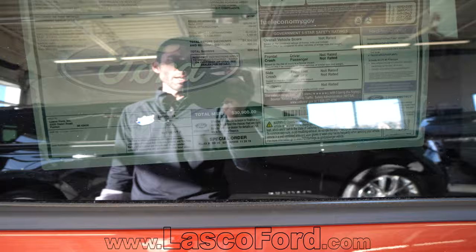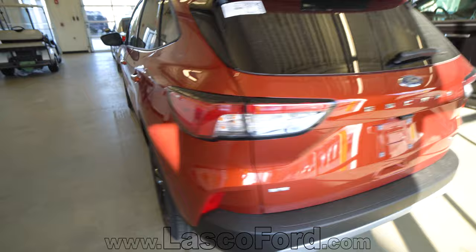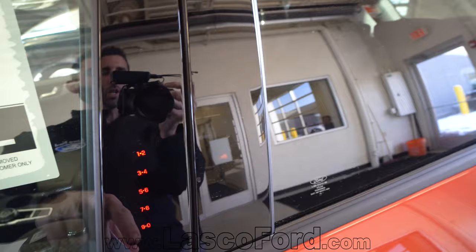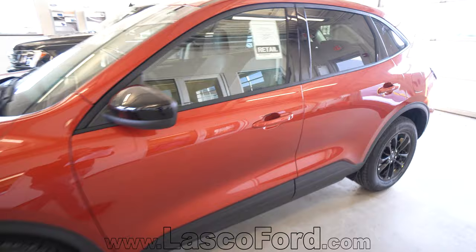We were talking about that entry keypad — let me show you that since we're already on the outside of the vehicle. You can literally lock your keys in the car, whether intentionally or by accident, or if you don't have your key and need in quickly — you come up, touch right here, and punch in your code. You can lock or unlock the vehicle — easy access. It's a fantastic feature that Ford has actually patented, and our customers just love it.